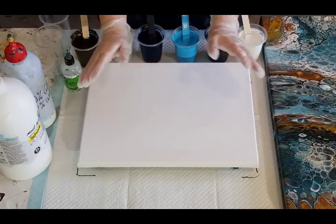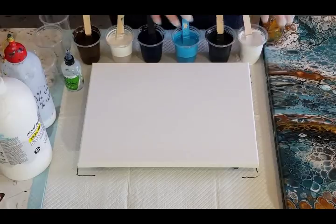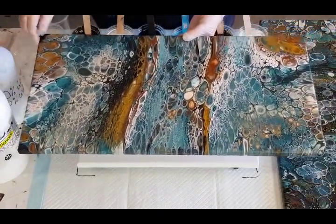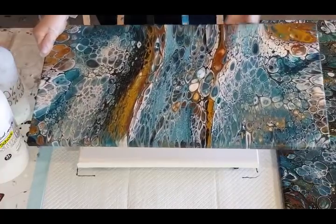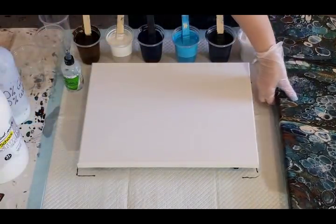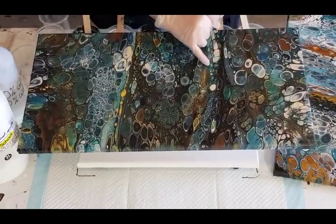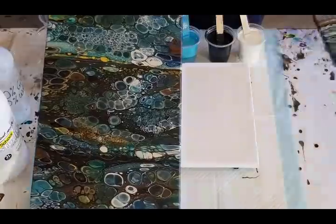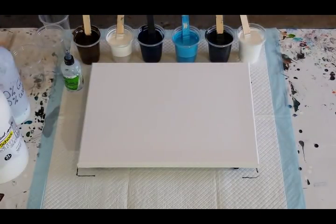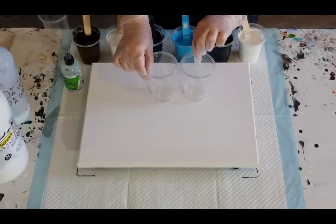G'day guys, welcome back. I'm going to do a bit of blues and greys today and see how that goes. If you've been following me, you will have hopefully seen this guy here - this was Rocky River, which had the browns and the blues, a bit of grey and white. Then this one was Rocky Mountains, a little bit darker with a little bit of dark green in it. So those two were Rocky River and Rocky Mountains, and today I'm going to do something similar, trying for Smoky Mountains - the greys and blues, a little bit of brown, to try and get that smoky mountain look.